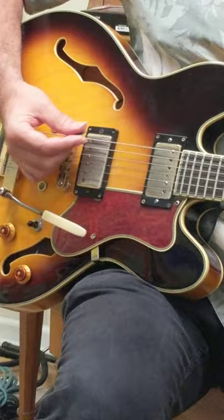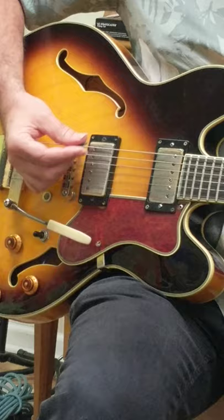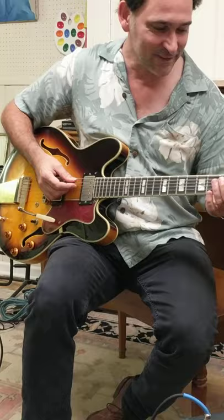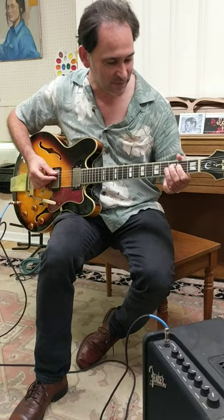Don't even worry about the left hand so much — just keep the right hand going. I'm doing all downstrokes; everything is all down. Then here's your rhythm. Jimmy Vaughan goes like this — it's an A, but on the Excello original it's actually simpler.